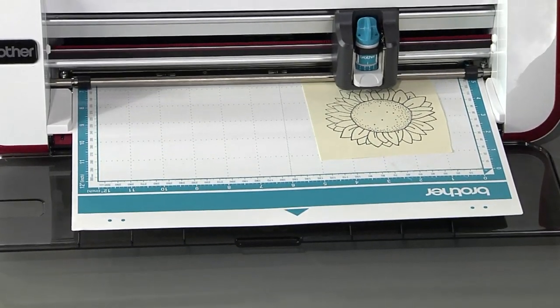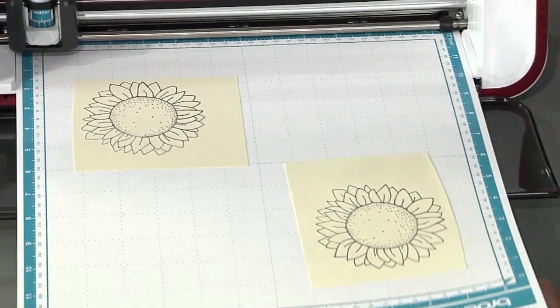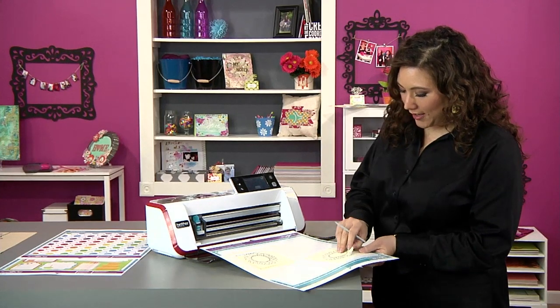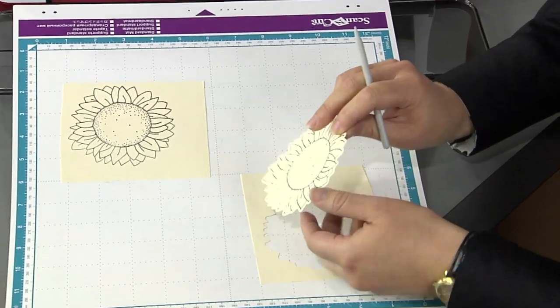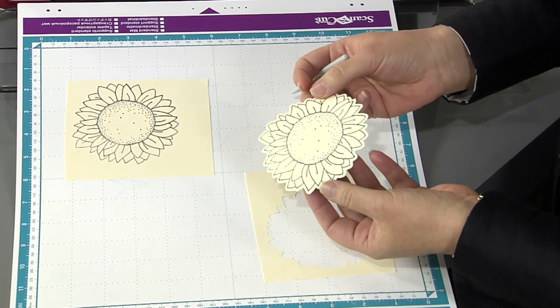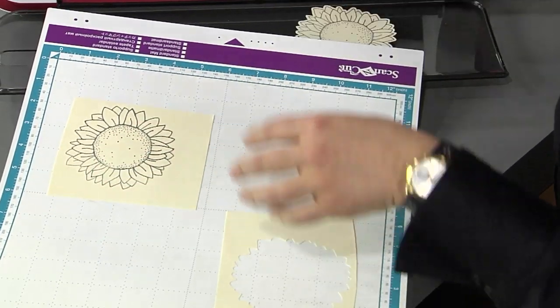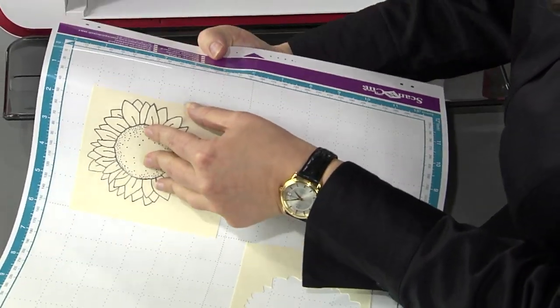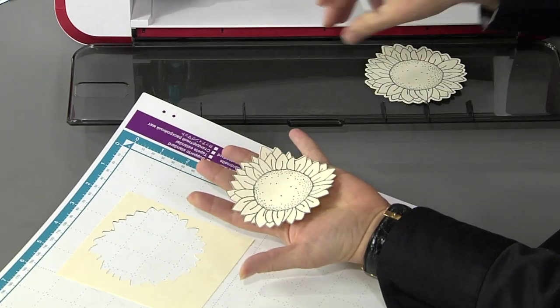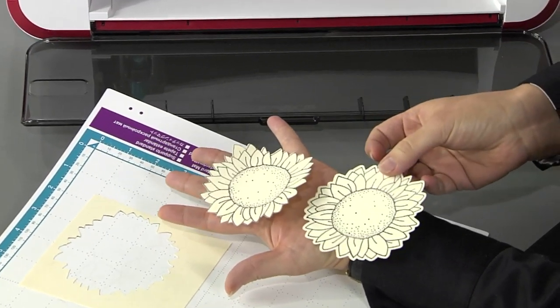Imagine those hours of hand cutting that you used to do. Look at that cut. No more having to buy those dies that match the stamps you already have — now any stamp can easily be cut out. And let me pull out the one that was cut right on the line. So perfect. There's no way that I could cut as perfectly as that.